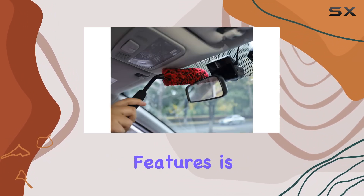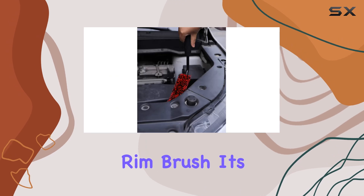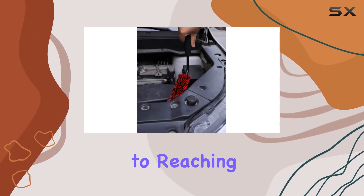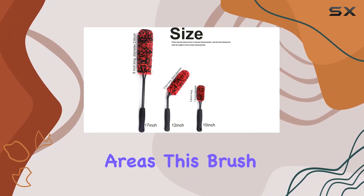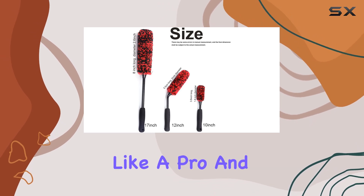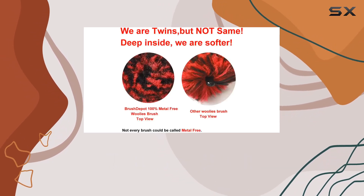One of the standout features is the angled wheel rim brush — it's a game changer when it comes to reaching those tight spaces around high-performance brakes and within wheel spokes. No more struggling to get into those awkward areas; this brush handles them like a pro. And the brushes are metal-free, making them safe for delicate wheel surfaces.